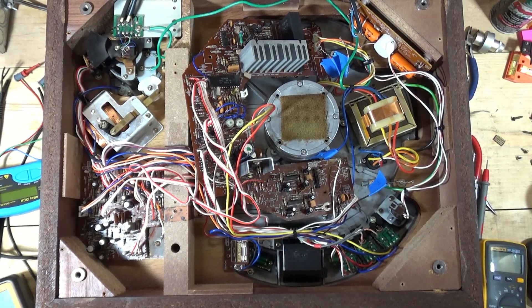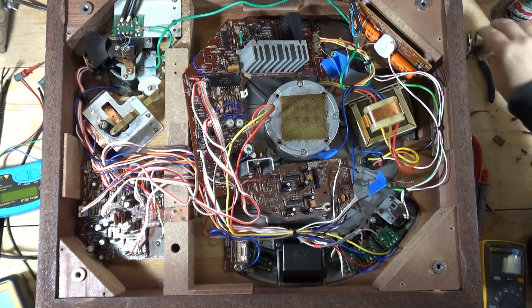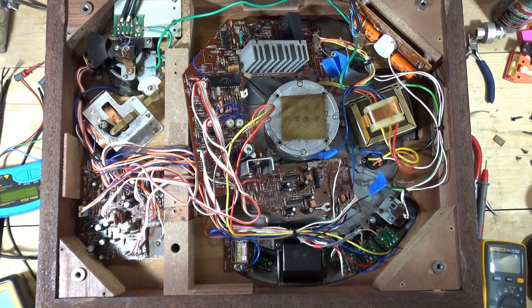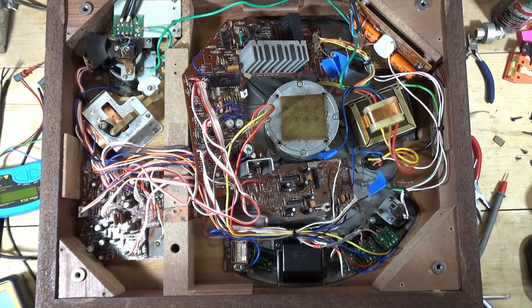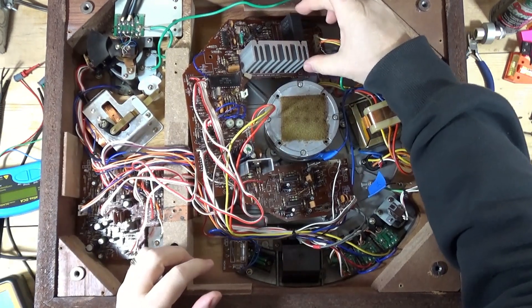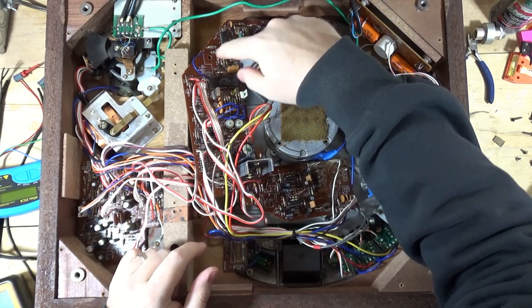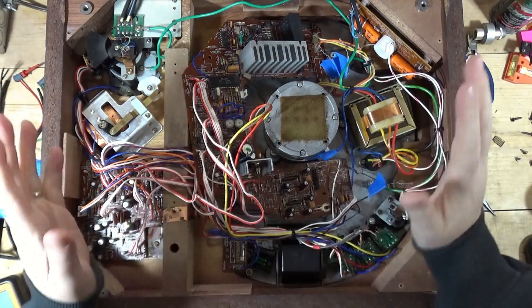It's day two working on the den. I worked on it for about an hour yesterday, and I'm going through waiting for my soldering iron and everything to warm up. I want to explain my approach at this point. I'm taking this a segment at a time, going through and recapping, and testing everything in circuit just to see if anything jumps out.